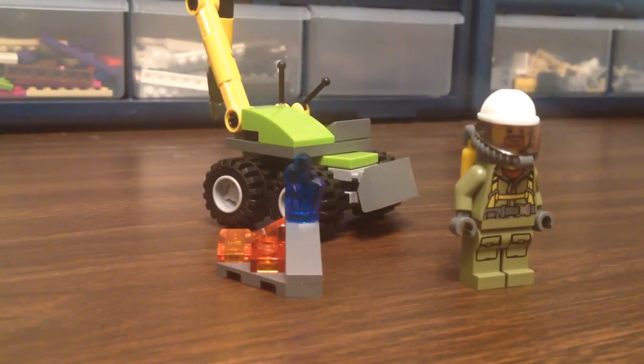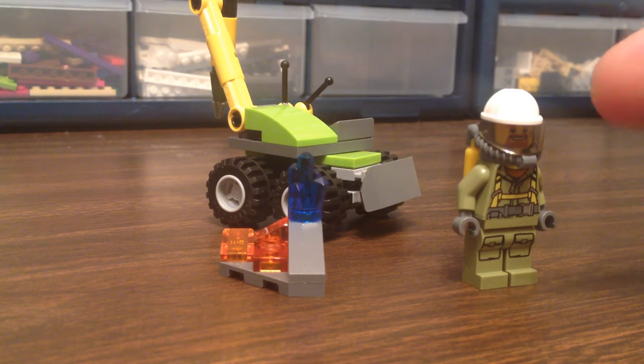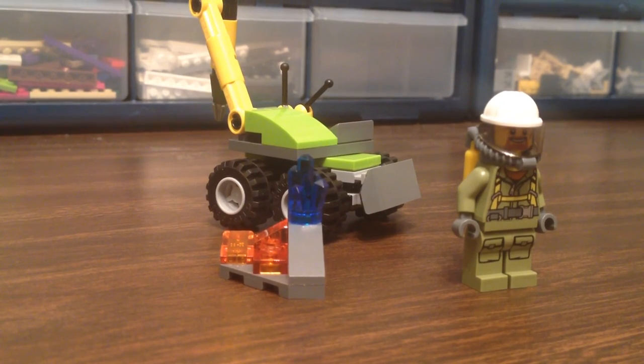I'm Brick Smith, and I'm silly. There's the set, there's Chris. Remember, you gotta love those bricks. Bye bye!